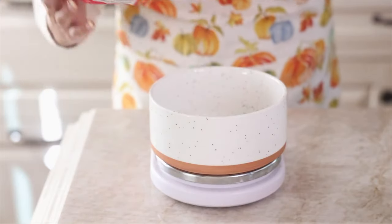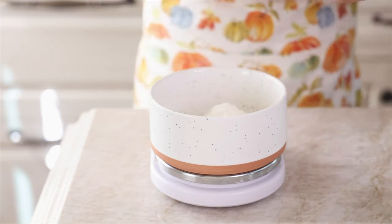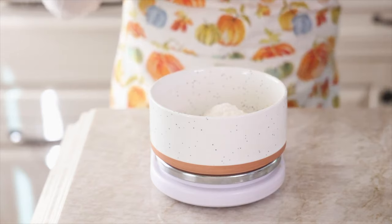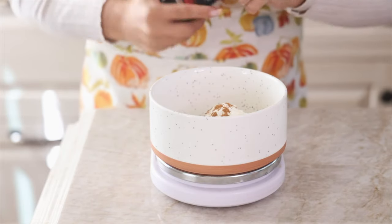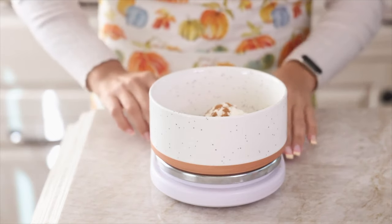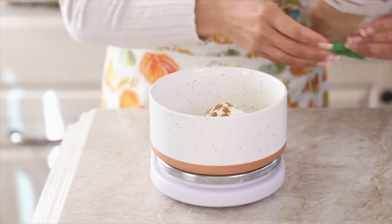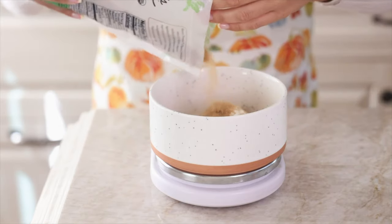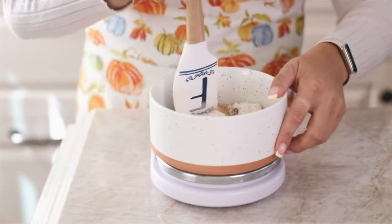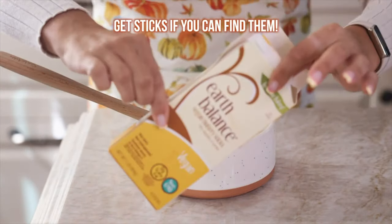We're going to start by making our streusel topping. Start with three-quarters cup or 90 grams of flour — I ended up with about 100 grams, which just means more crumb topping. Add a dash of cinnamon — I usually give a rough estimate and don't really measure spices. Then add organic brown sugar — two-thirds cup or 60 grams. Mix up your dry ingredients until well incorporated.